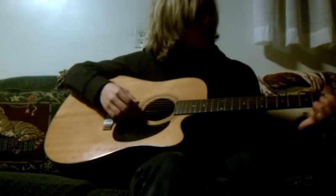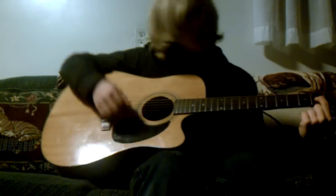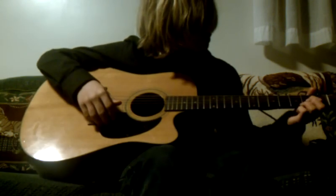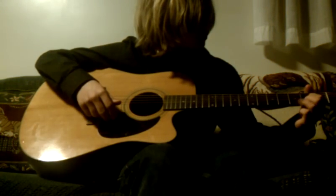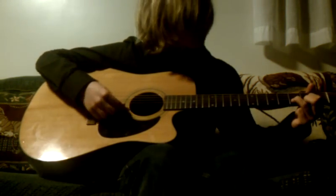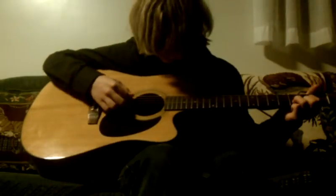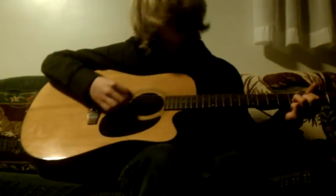For the D chord: first finger on the third string of the second fret, middle finger on the first string of the second fret, and your ring finger on the second string of the third fret. Strum that from the fourth string down.